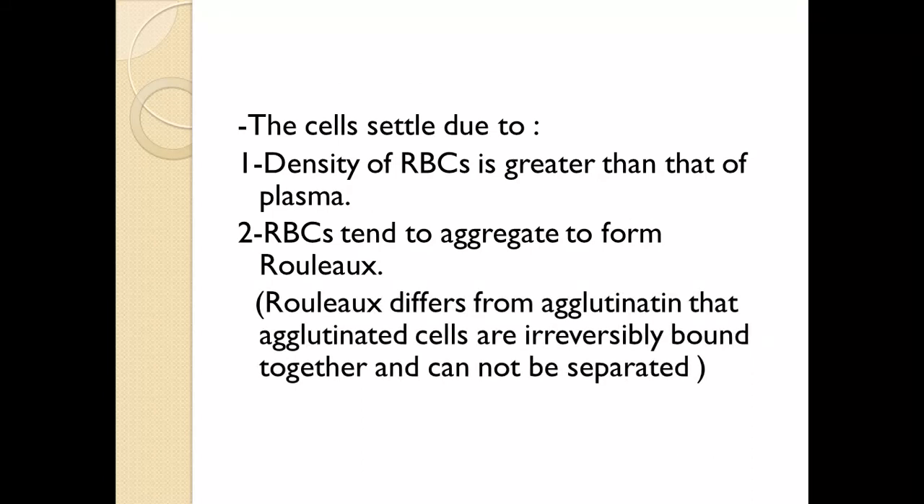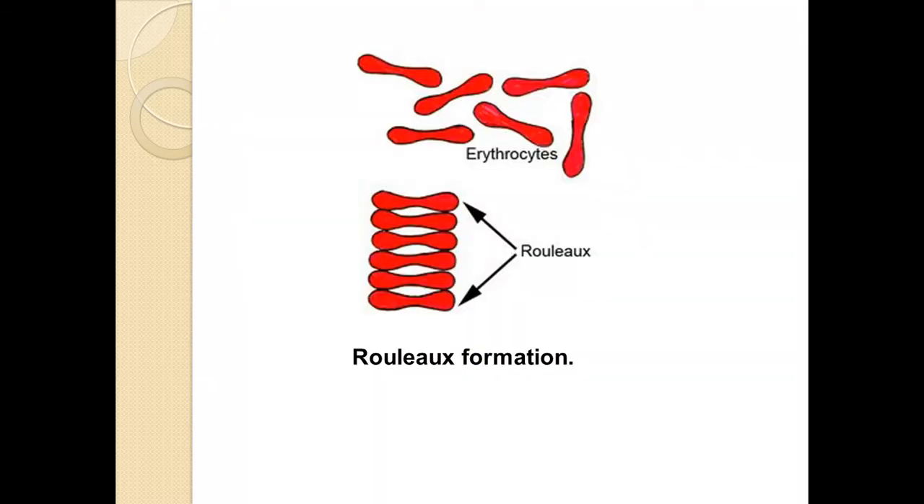Rouleaux differs from agglutination in that agglutinated cells are irreversibly bound together and cannot be separated, but in rouleaux formation, RBCs can be separated. These are the disc-shaped RBCs — you can see the shape of the erythrocytes arranged like a stack of coins, which is called rouleaux formation.